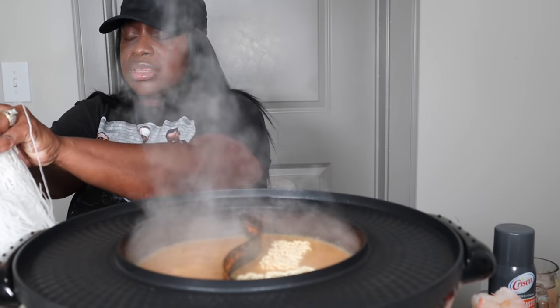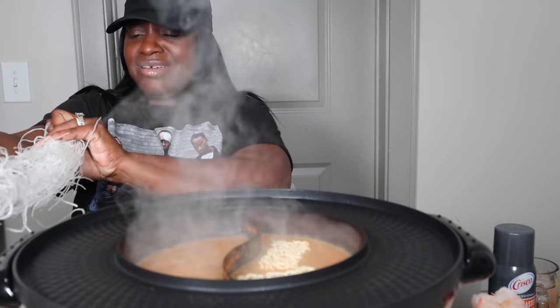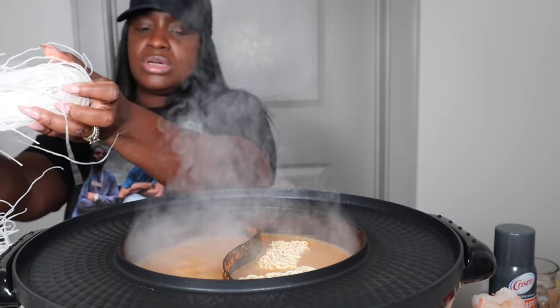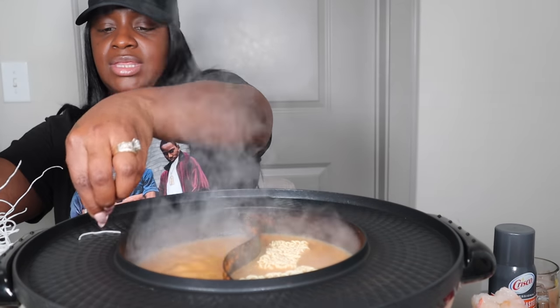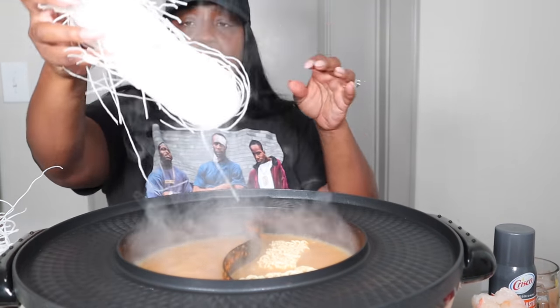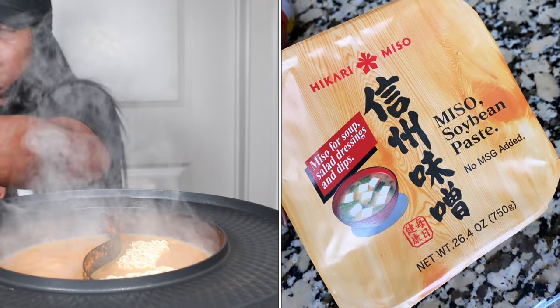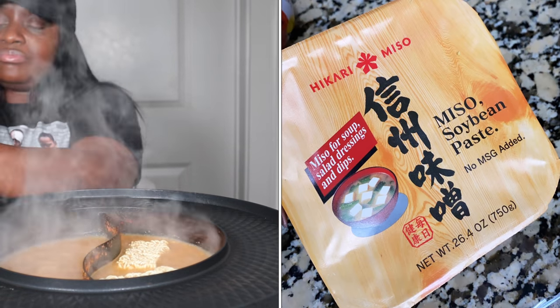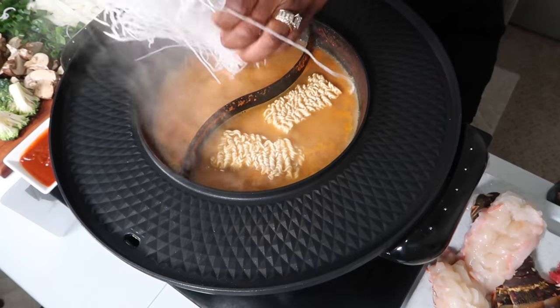And for the broth — oh gosh, we're doing a miso broth. The guy gave me the stuff — I'll show you guys a little clip of what he told me to use. It's so good, y'all.